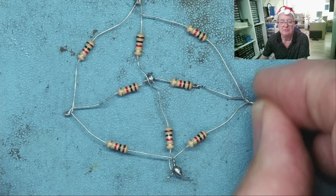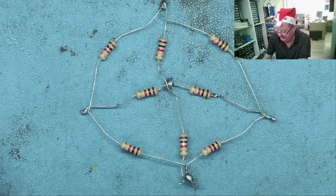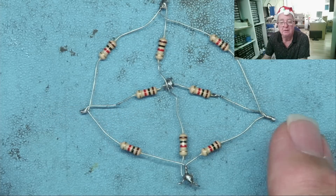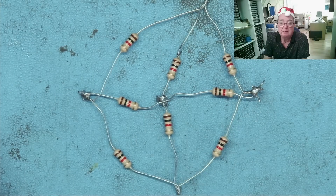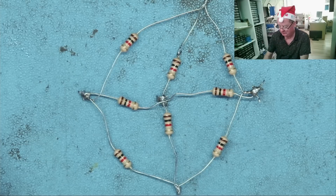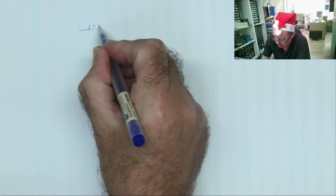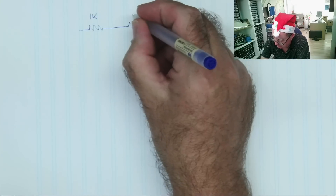The first circuit has eight resistors — these are all 1K resistors, 1000 ohms each. The question is: what's the resistance between point A and point B? This is a symmetrical circuit. I'll draw the circuit out on paper so you can see most clearly. What we have here are eight resistors: two 1K resistors like this.